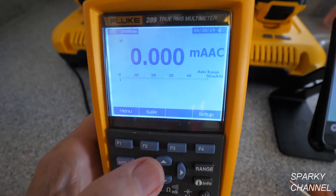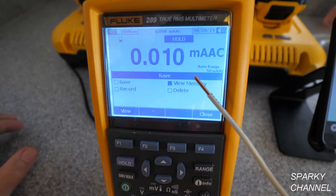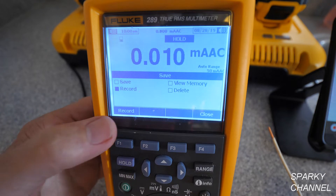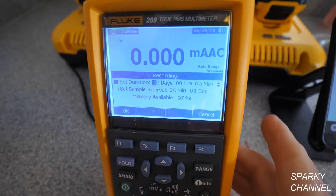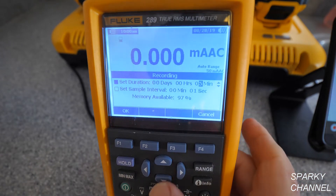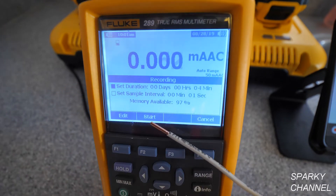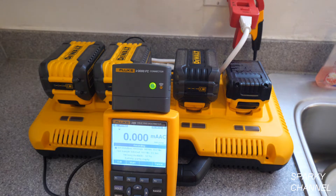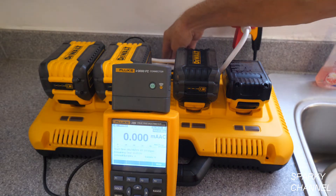We're going to log and graph the amperage used by the battery charger. To start, press Save, and we have a choice of Save, View Memory, Delete, or Record — we'd like to Record. Press F1 to record, then set the duration: I'll go to Edit and set this for four minutes. Press OK, and when we're ready to start I'll press this button to start our logging and graphing. I'll press Start on the logging and graphing and then turn the battery charger on.